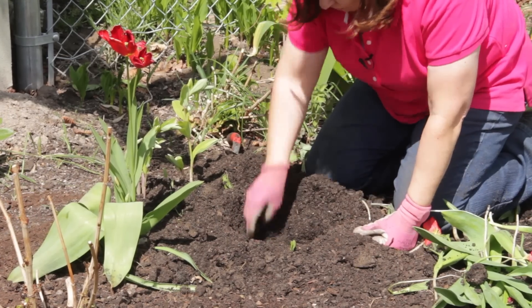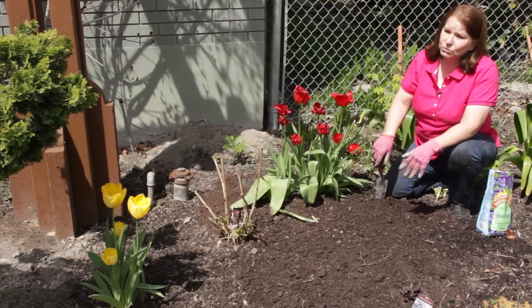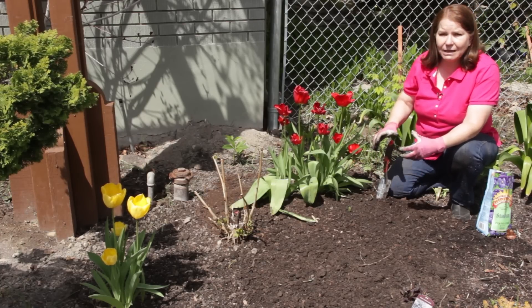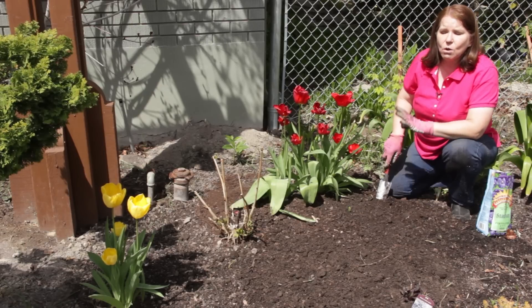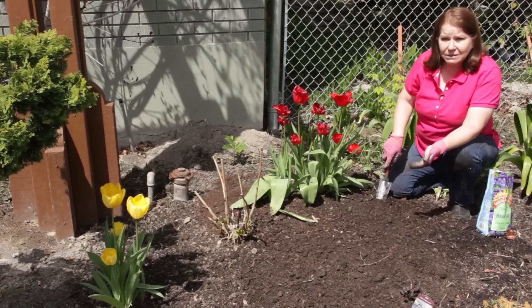If you have the kind of tulips that naturalize and come back year after year, you don't need to divide them for many, many years. If you find that your clump has gotten too thick or that blooming has really declined, you can dig up and divide them.